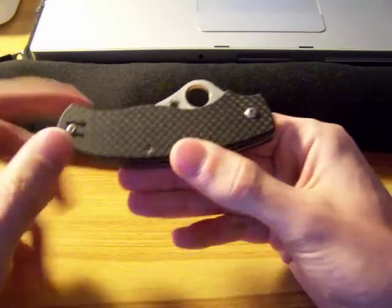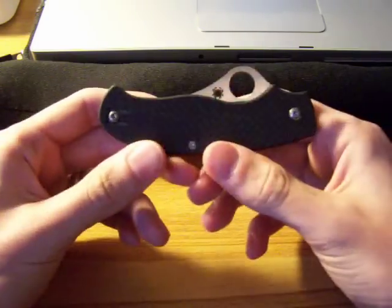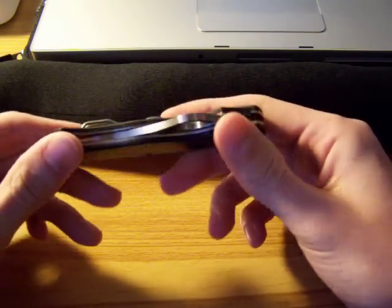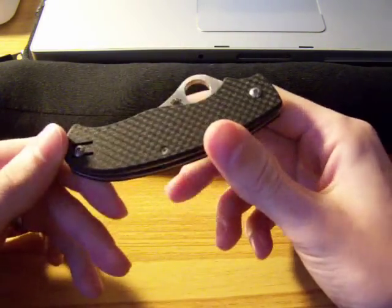It is carbon fiber here and it weighs only 2.8 ounces. I almost think it weighs less than that because I can hardly tell it's in my pocket when I carry it. It is incredibly light with the carbon fiber and titanium liners — there's nothing there.